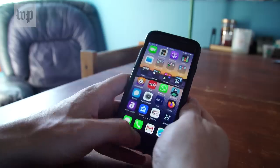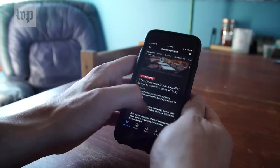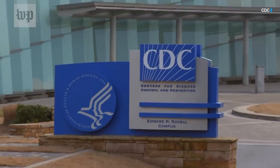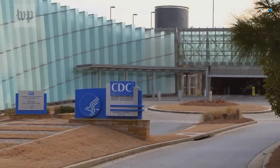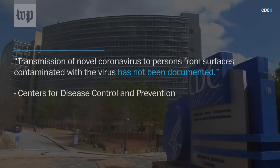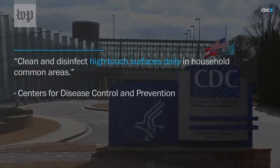Before the coronavirus outbreak, Apple had said that alcohol would ruin the coatings used to protect devices from oil from your skin and water. The CDC has said that it may be possible to contract the virus from touching an infected surface, though that has not been proven and is not understood to be the primary way the virus spreads. Regardless, the CDC recommends disinfecting high-touch surfaces daily.